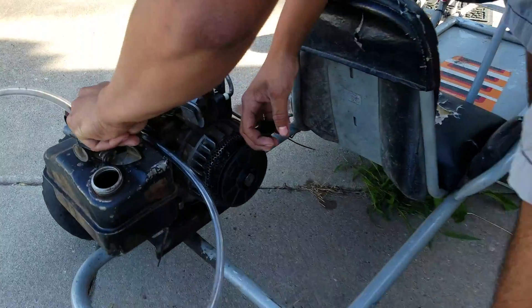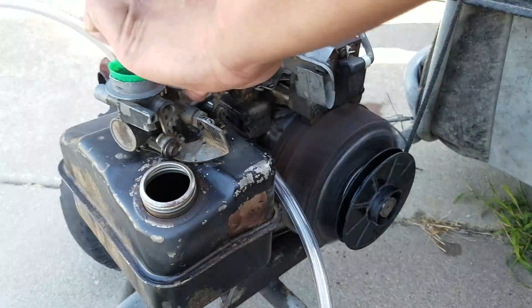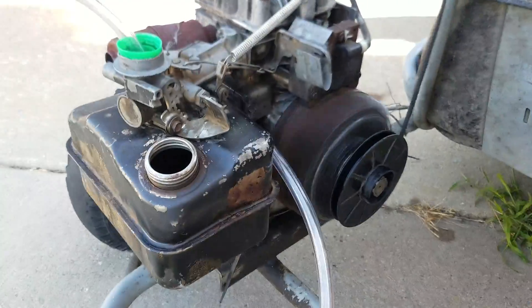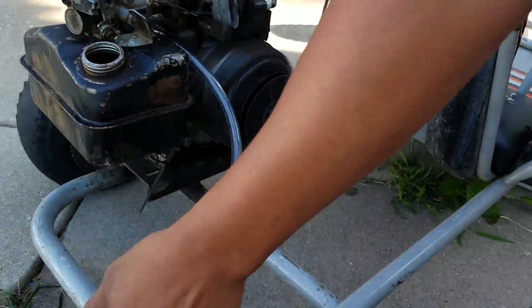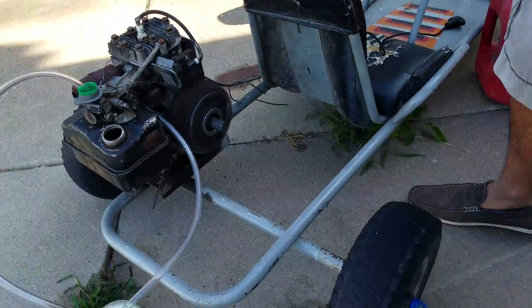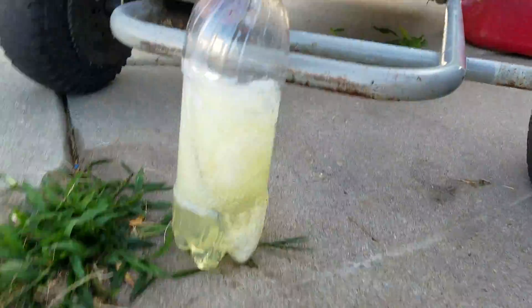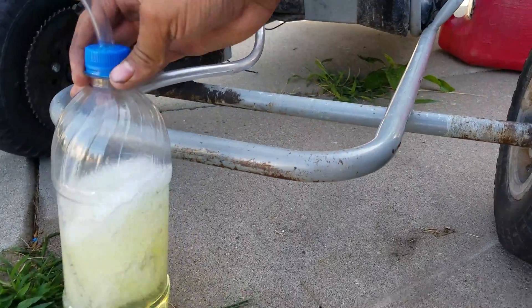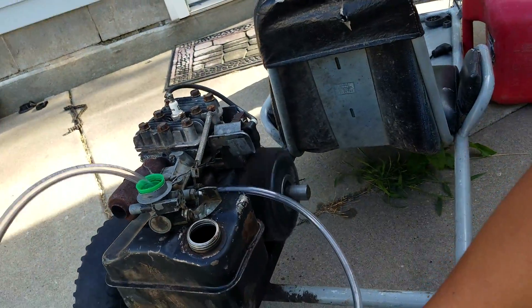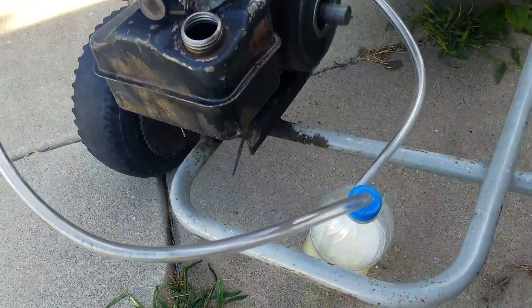Okay, maybe a little bit less. And then we got it running! This little pump right here is just pumping, pushing the vapor up through the hose.